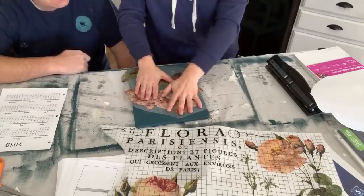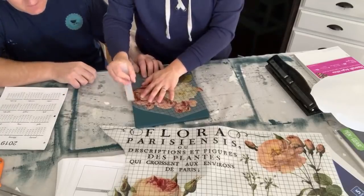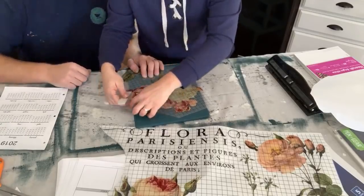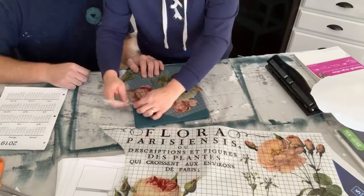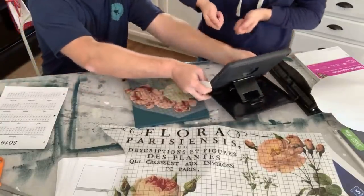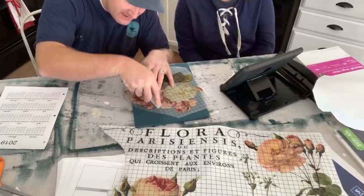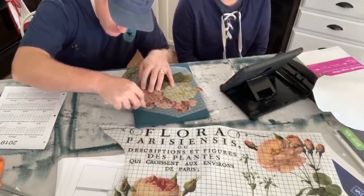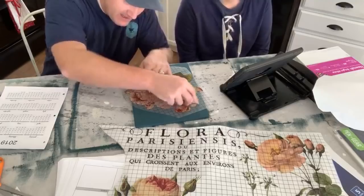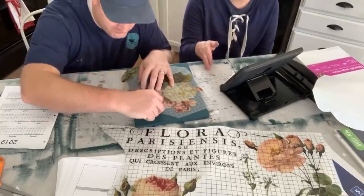Now I'm laying the transfer down — once you commit to placement, use the applicator and press against it. You can rub really hard, or use the 'ride the wave' technique: find a little air bubble under the edge, then push it along. Start by pressing fairly hard, then once you get started you can find that bubble underneath the edge and push it across — that's the fastest way to get the transfer applied.